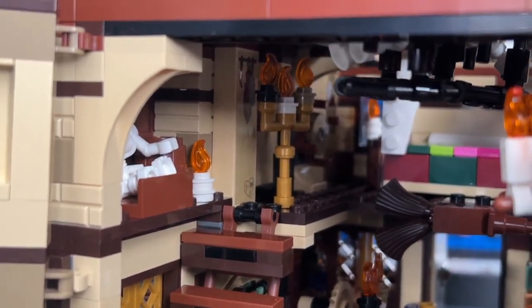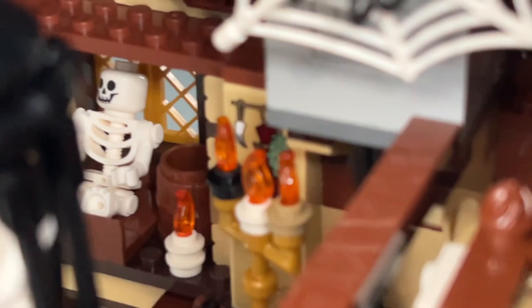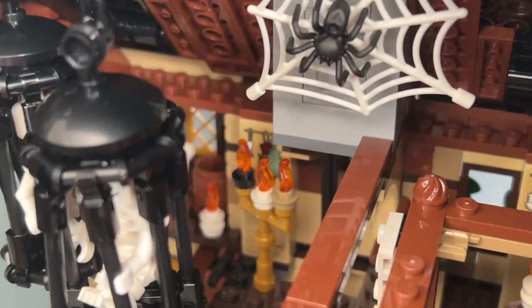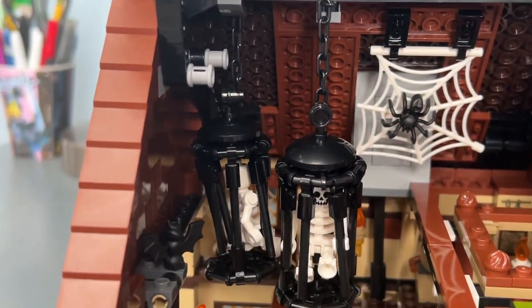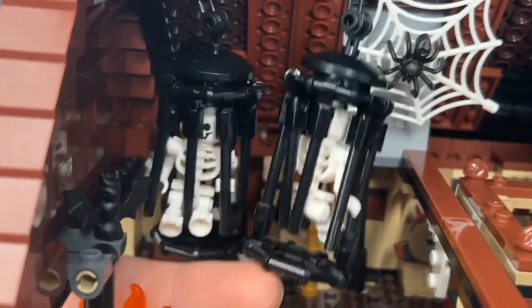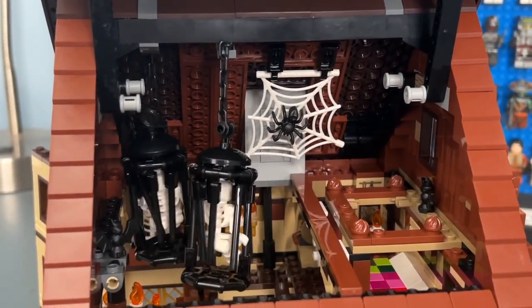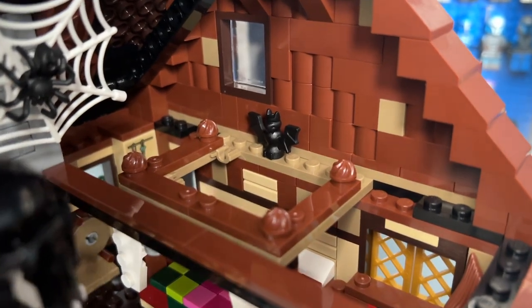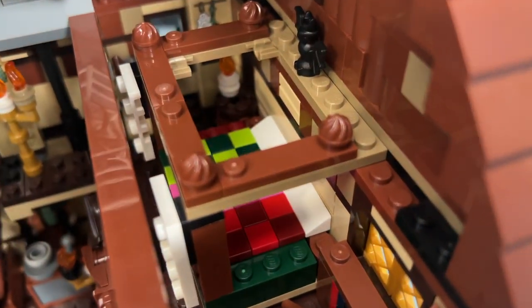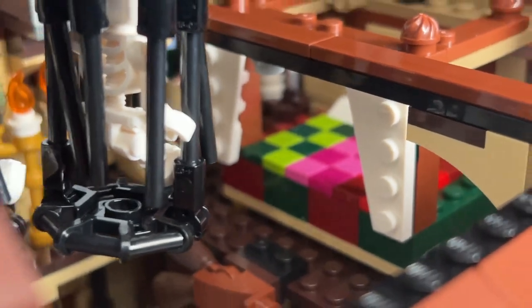There are stairs attached to a ladder piece — something I haven't seen before — transitioning to the second floor. By the window is one of three skeletons included in the set, with a few candles nearby. On the roof there's another spider web with a spider. One of my favorite interior details: two cages containing the other two skeletons and a bat. You can swing the cages around for a spooky atmosphere effect — they're loose but don't fall off. There's also a printed one-by-three tile representing a wood plank, and another bat on top of the sisters' beds.